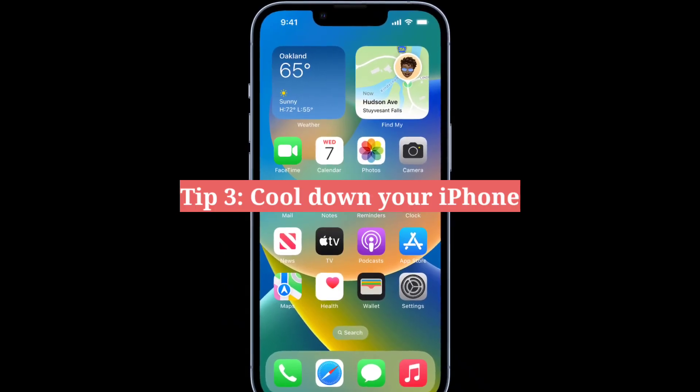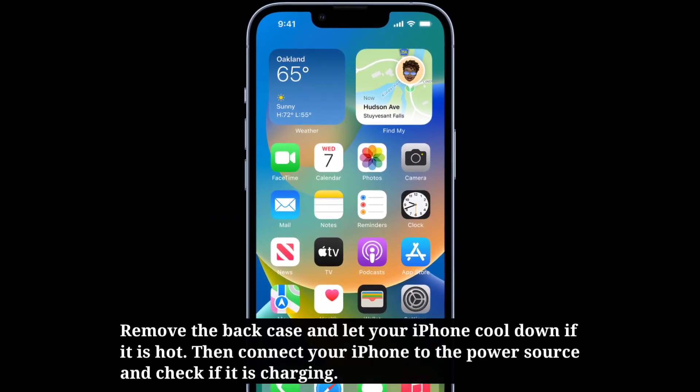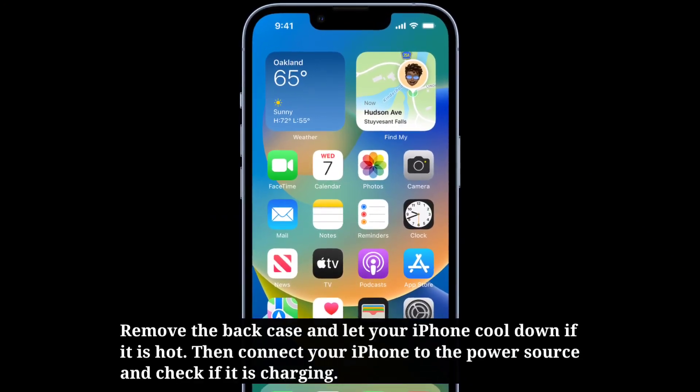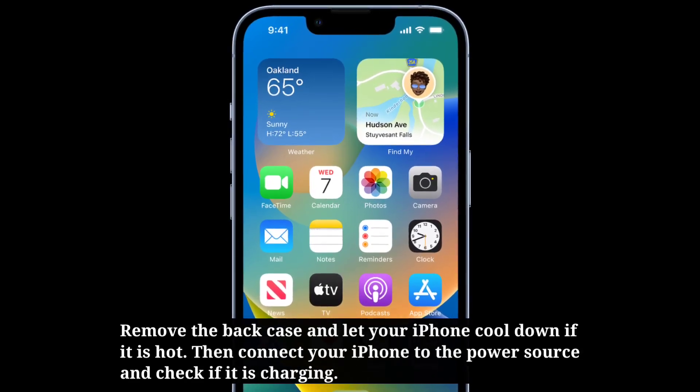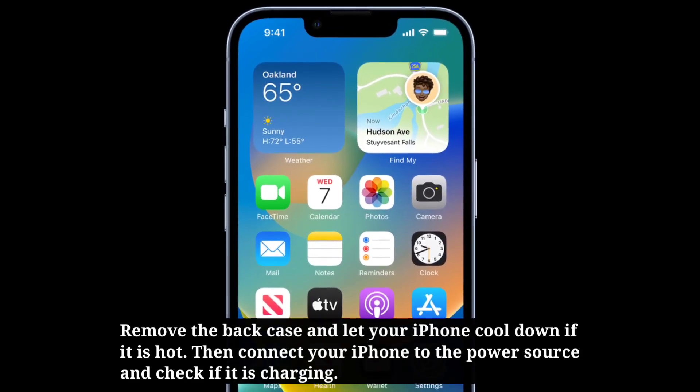Third tip is cool down your iPhone. Remove the case and let your iPhone cool down if it is hot. Then connect your iPhone to the power source and check if it is charging.